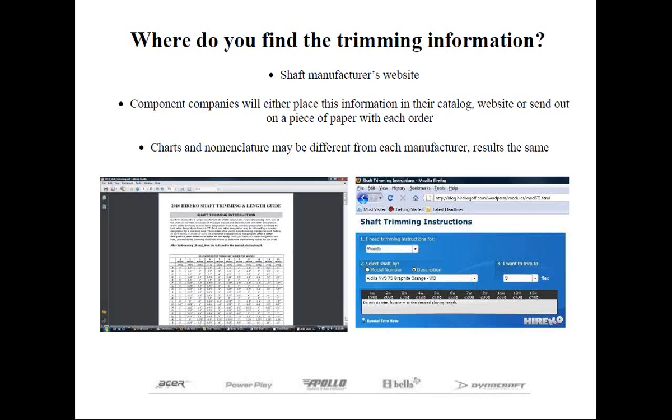Herico doesn't believe in sending out a piece of paper with each order — this helps preserve trees and cuts down on greenhouse gases. Instead, trimming instructions are available in three different areas. First, on the inside back cover of the 2010 catalog, whether the print or PDF version you can download. Second, under the Support tab on the Herico website, under Golf Resources, there's a link to shaft trimming instructions in a bookmarked PDF format so you can easily sort through different manufacturers. Third, under the left-hand navigation panel on the Herico homepage under Resources, there's an interactive trimming guide where you can sort shafts by model number or product name.